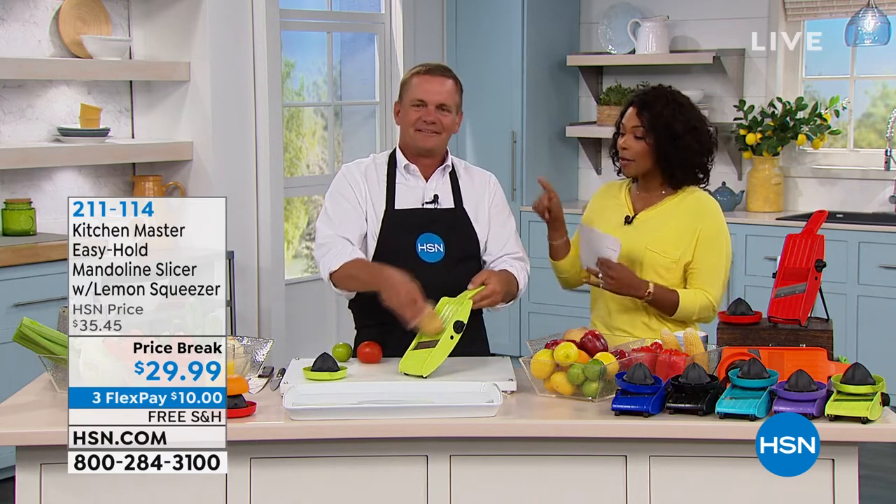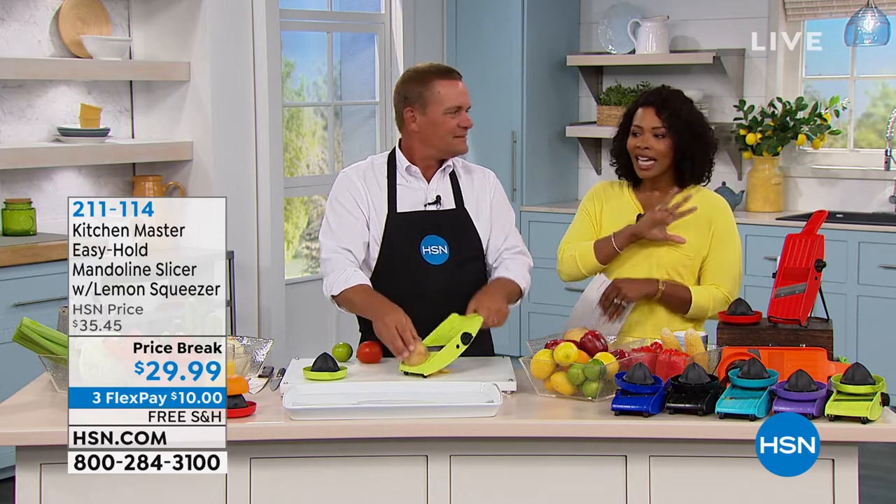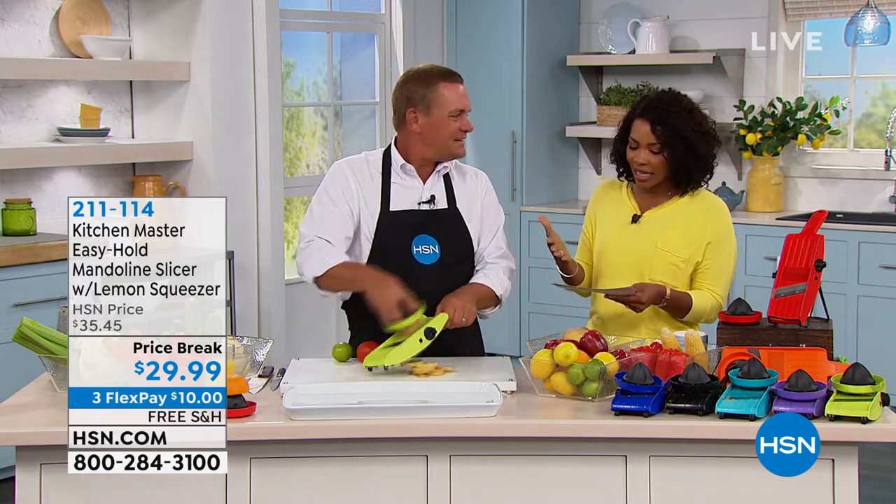Fastest way to slice my onions. I use it for onions all the time, but I use it for every prep in the kitchen, which is what this is. It's a mandolin.